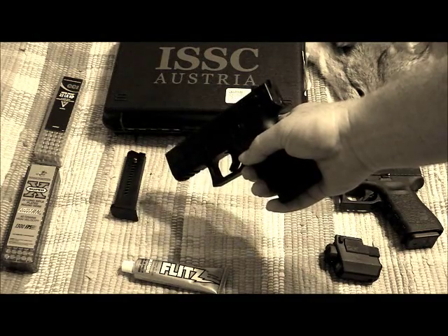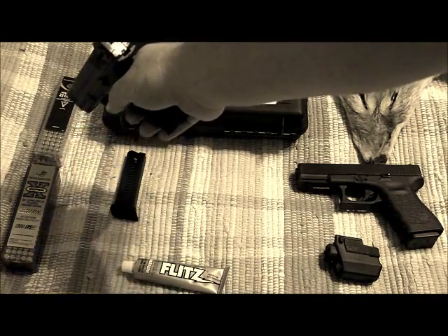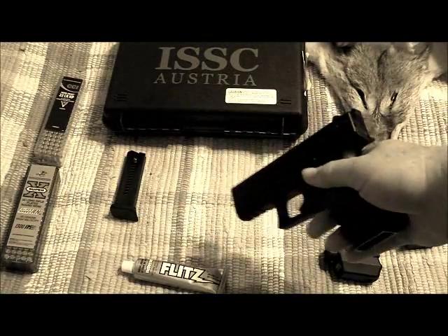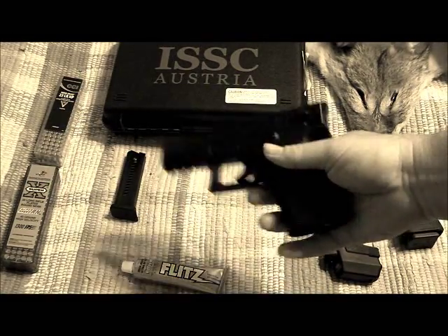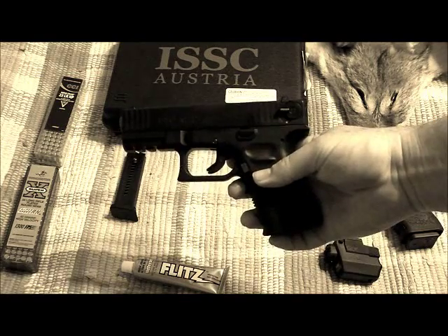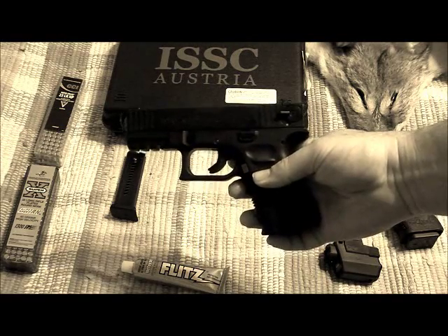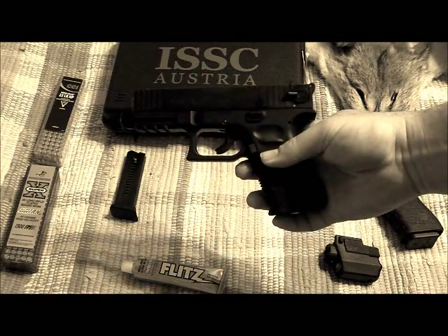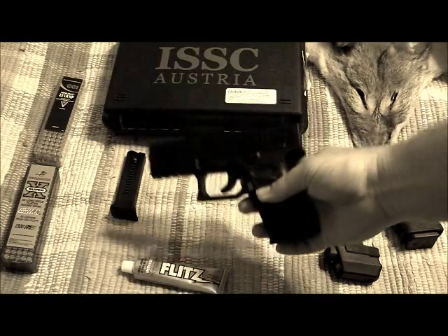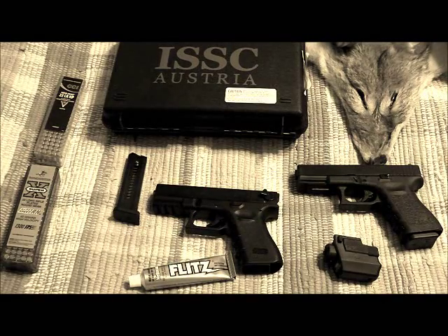I shot two different rounds. I shot the CCI Mini Mags and I shot the Winchester Super X's. I'm going to try several different rounds to see how it does and even go back to the same ones.